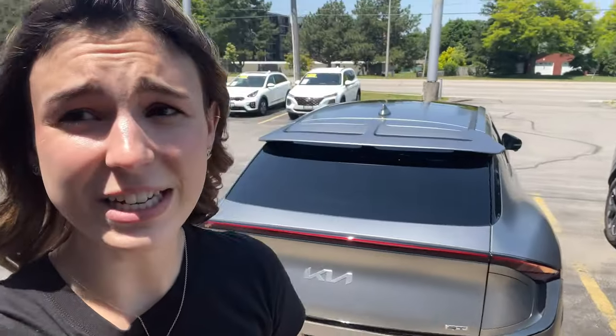I've been begging my dad to film this video with me and he's just like, 'Yeah, I don't have time.' So today we're gonna force him to film it. I'm going to take his car — that beautiful EV6 GT right in front of me — and we're just gonna take a little bit of air out of his tires, and then he'll have to film this video with me.